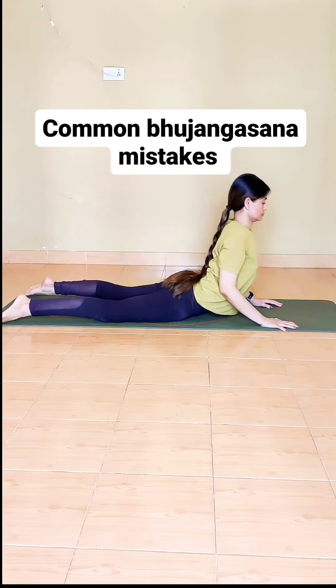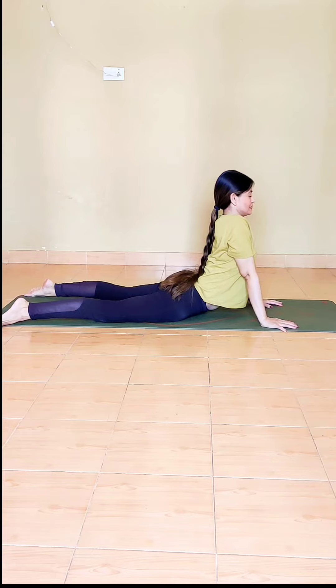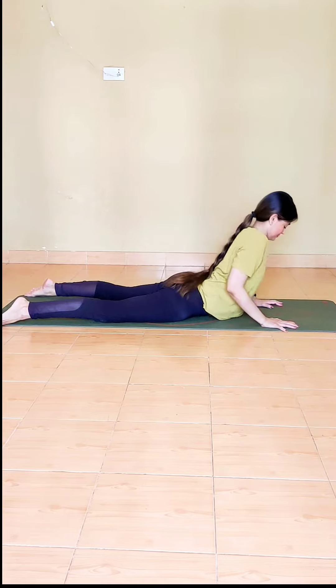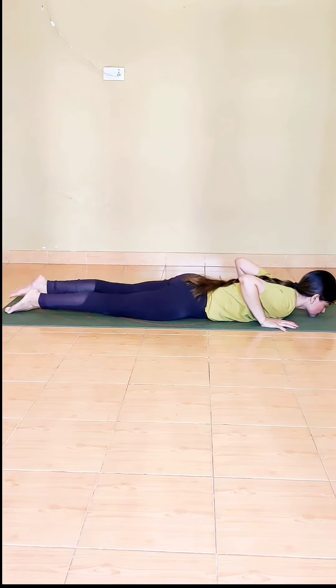A very common Bhujangasana mistake is to lift the chest with tight elbows, stressed shoulders, and inactive legs. While it might feel like a sense of achievement because you've lifted so much, it's actually going to damage your back.